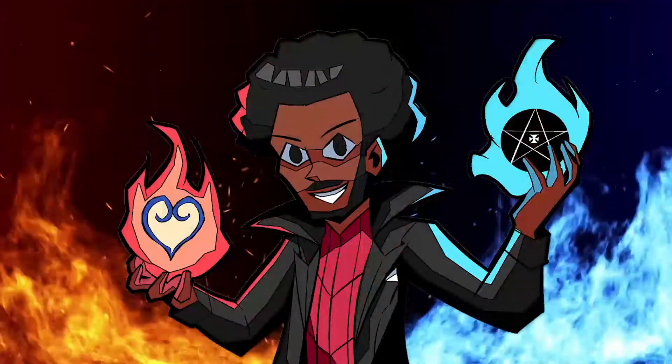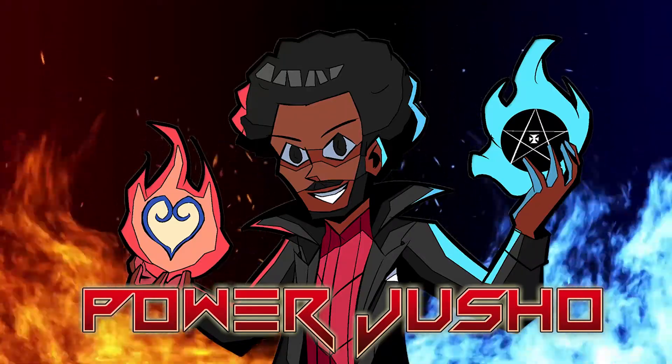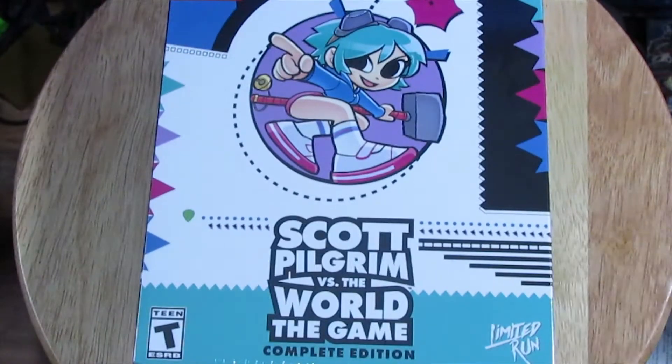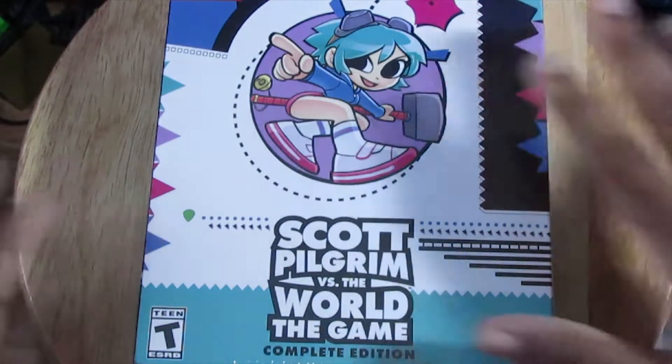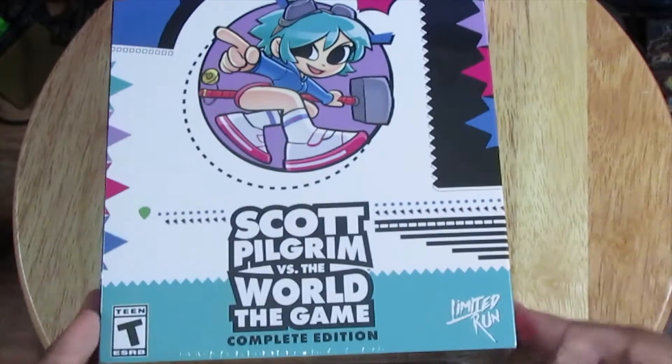Live one more day! Hello everybody, Pat Jusher here, and today we got an unboxing for you guys — Scott Pilgrim vs. The World Complete Edition. I believe this is also called the Classic Edition, especially the packaging, from Limited Run Games.